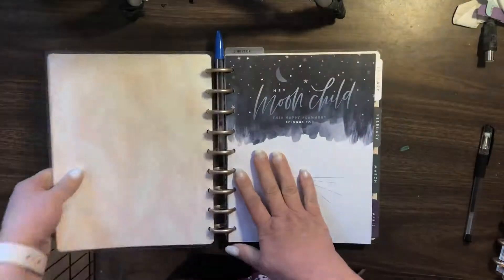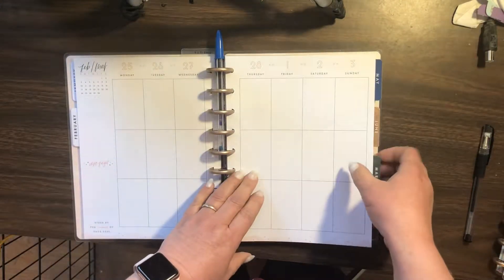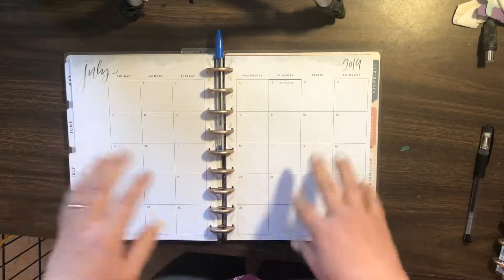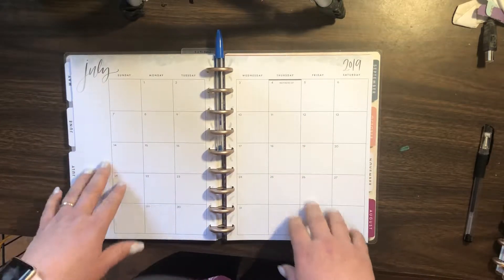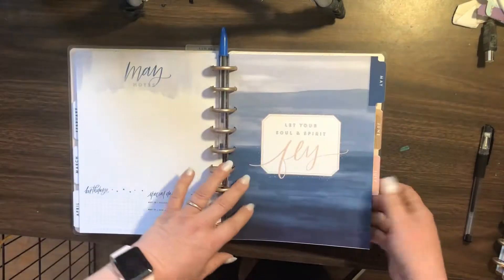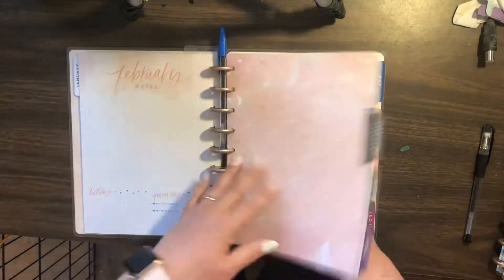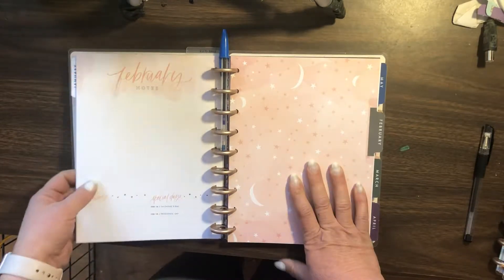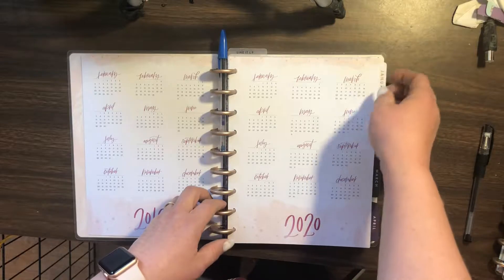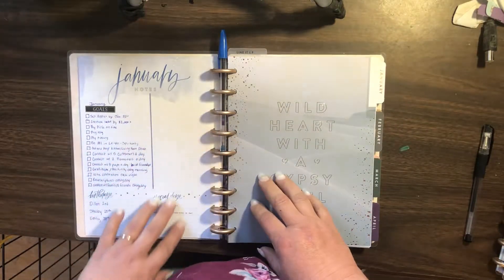But here's the cool thing — I still have full function of my planner. It does not get in the way at all. I don't know if that would be an everyday solution for me, but I was just playing around with it, stuck it through there, and I was like, hey, it fits. And I still have full functioning of my planner — it does not get in the way at all.